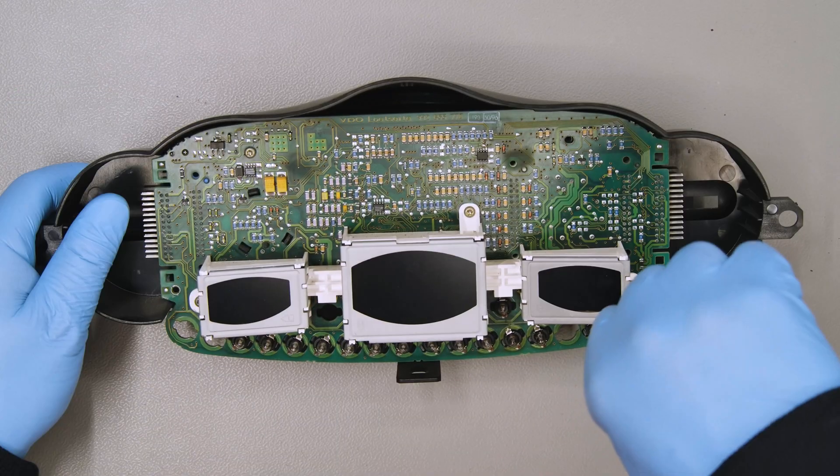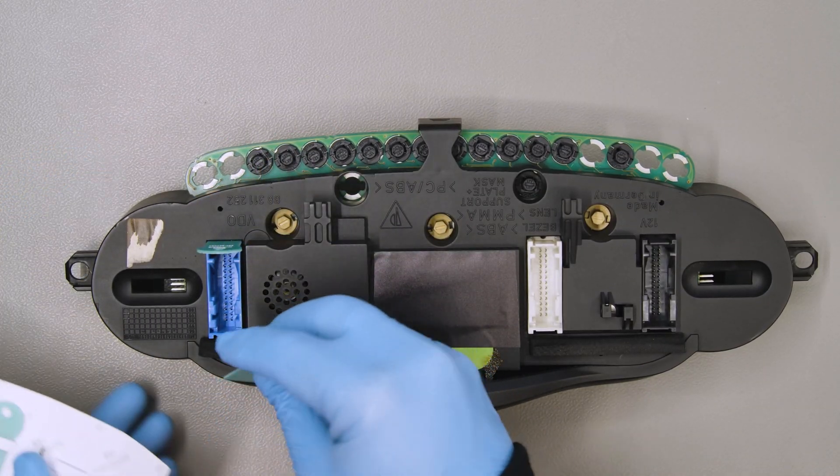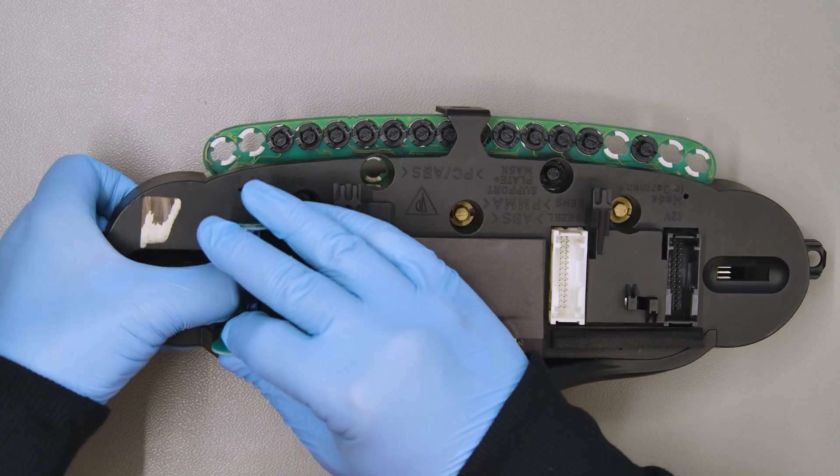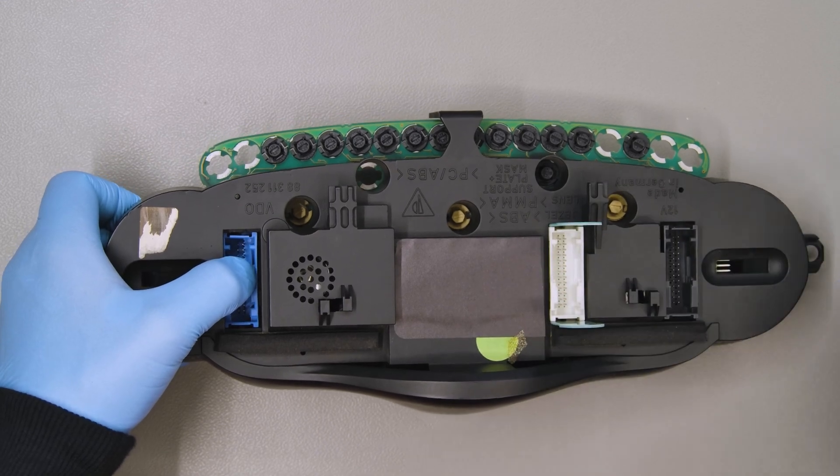Undo the metal screws from the PCB. Fitting the SEP STR24 removal tools into the slots next to each of the connectors on the rear of the cluster, remove the back cover.